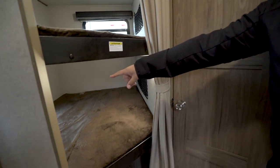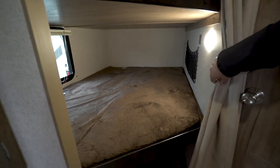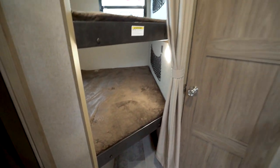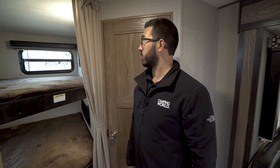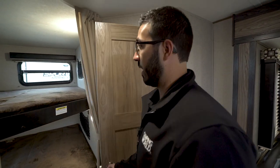The bottom bunk has one window which doubles as an emergency exit, and again you have the nets with USB ports. Under that bottom bunk you have more great storage — personally I'd probably put a laundry basket down there for dirty clothes, but it's a nice storage area either way. There's a privacy curtain so you can close off the bunk area at night.